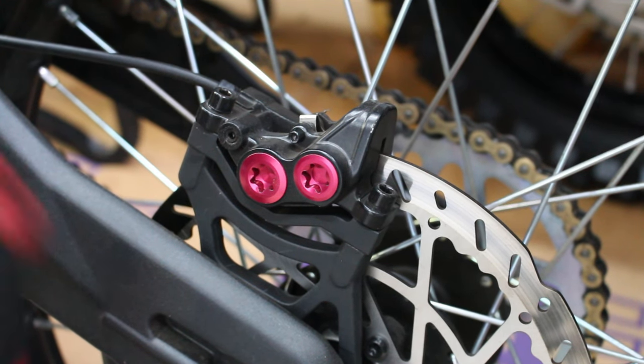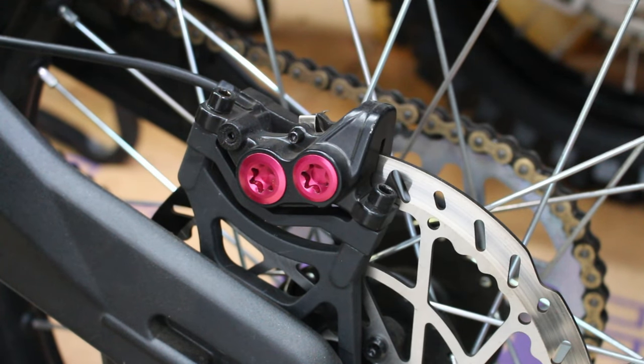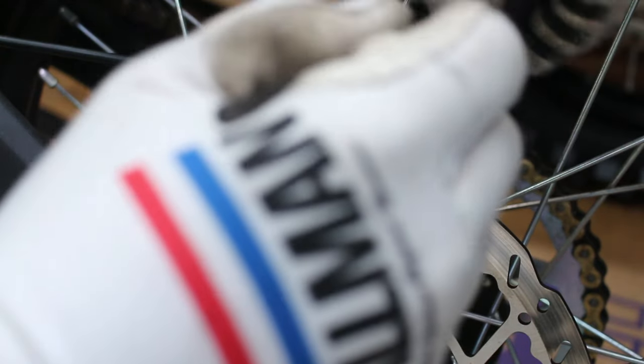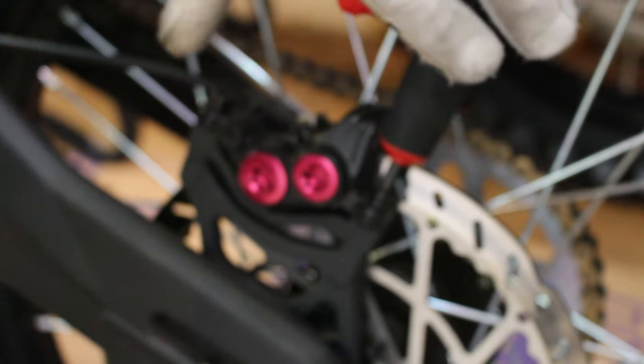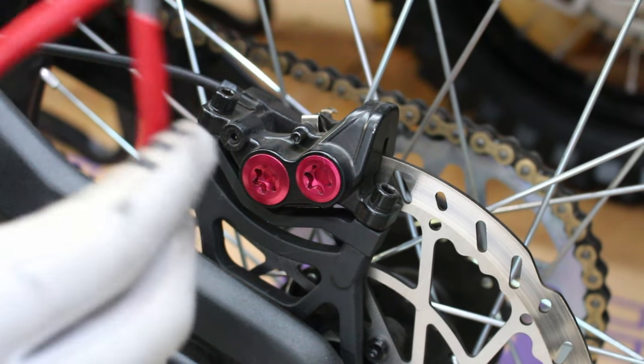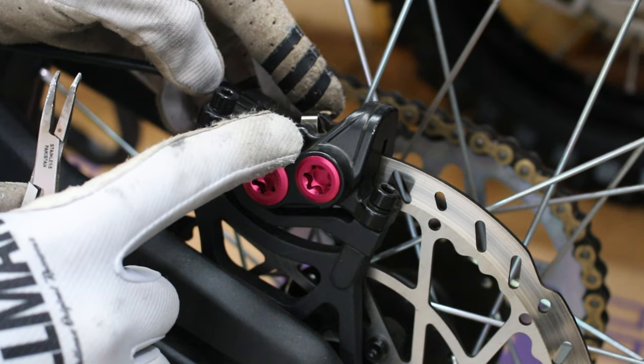The first thing you're going to want to do is take your 5 millimeter allen key and crack loose the caliper bolts — you don't have to take them all the way out just yet, just crack them loose. Next, take your needle nose pliers. There is a clip on the back side of the bolt that's holding your pads in.